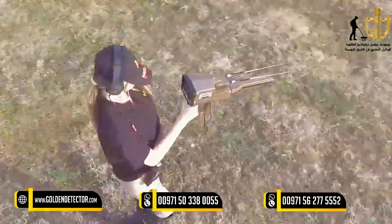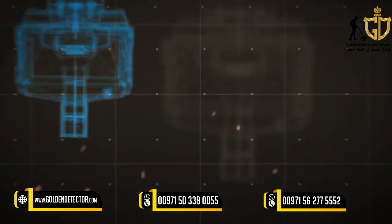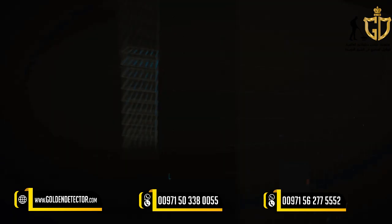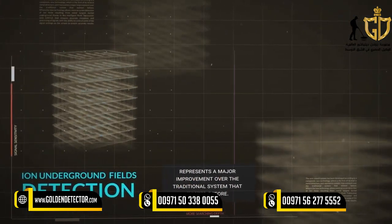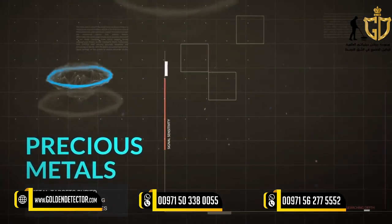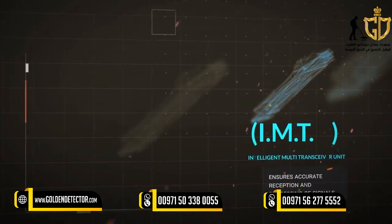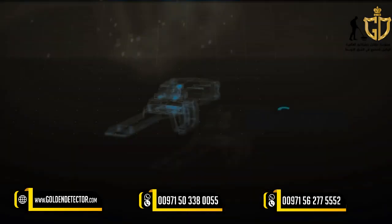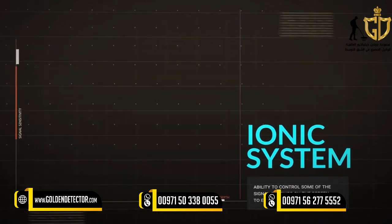The Ionic Search System has been developed according to a completely new technology, the first of its kind in metal detectors, representing a major improvement over the traditional system. The new technology allows for more accurate detection of ion fields resulting from metal targets buried underground, thanks to the Intelligent Multi-Transceiver Unit (IMTU), which ensures accurate reception and processing of signals with the ability to control signal settings on the screen.